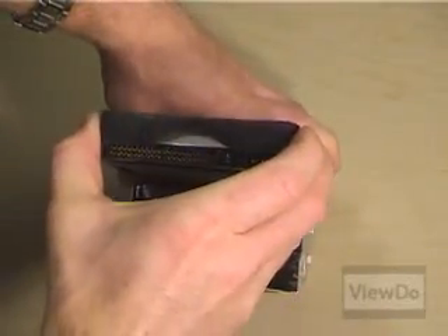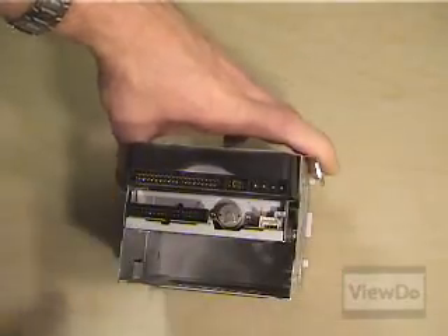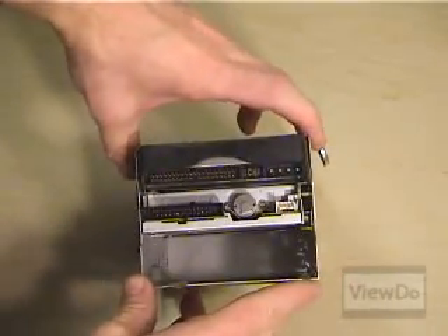If you're adding a second drive to the system, you may need to reorder the position of the existing hard drive so that we can place the new one beneath it. You'll see why in a moment when we reattach the cables.